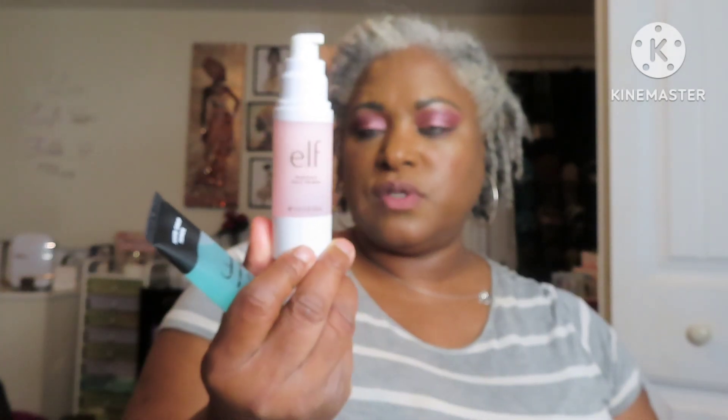For face primers, I have some products that aren't new to the market but are new to me. I don't buy a whole bunch of makeup anymore — I get things when they're on sale or I feel like I need them. I picked up this ELF Power Grip Primer, which is comparable to the Milk primer, and I have tried the Milk primer before. The other primer is also ELF — the ELF Poreless Face Primer, and I still have a good bit left in it. Those are my only two primers for the month.